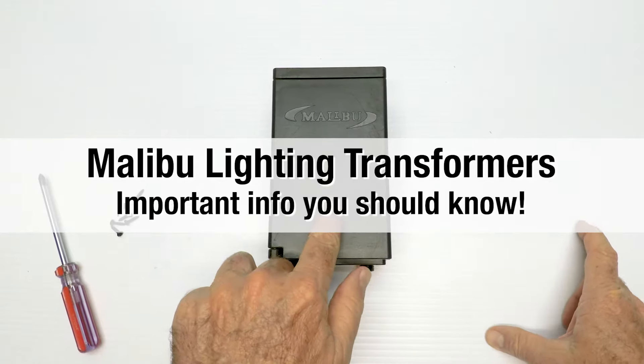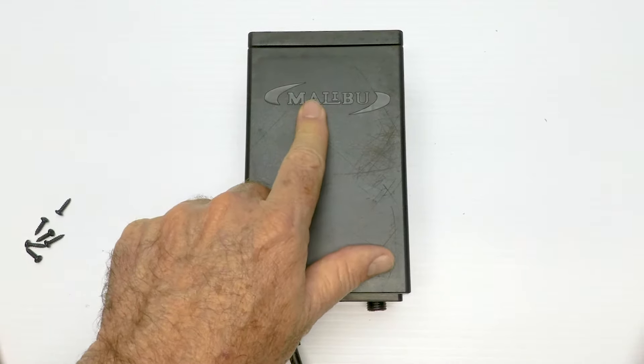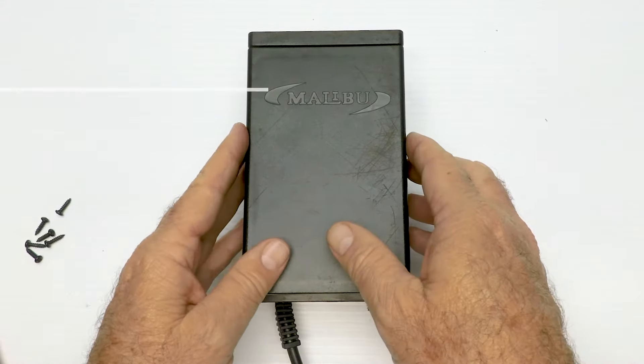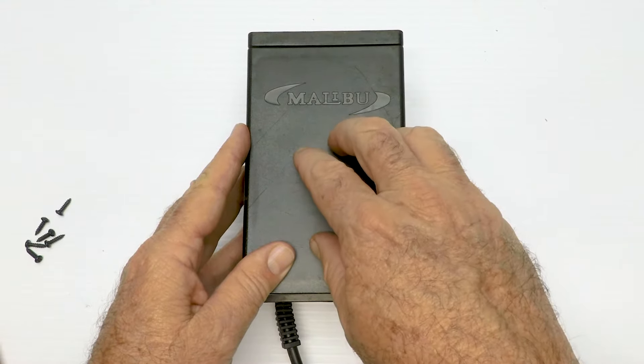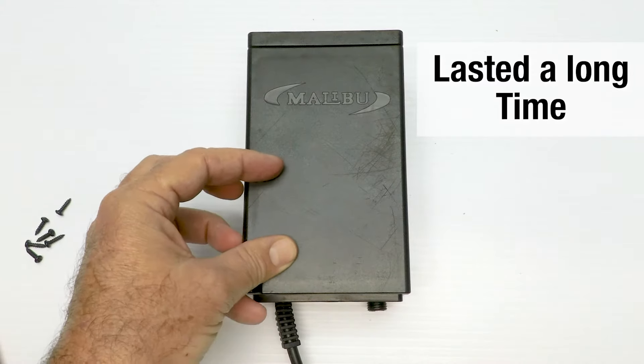Today I'm going to talk about the Malibu transformers. Malibu is a brand name — originally it was owned by a company called Intermatic, and they made transformers that were magnetic like this one but had a timer in them — what we call an analog or manual timer. They lasted forever; when you bought one of those they just kept going and going.